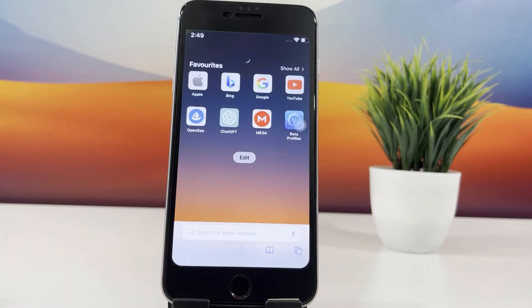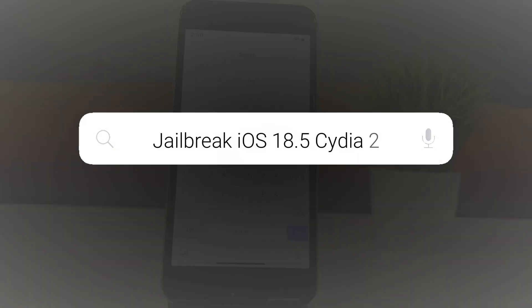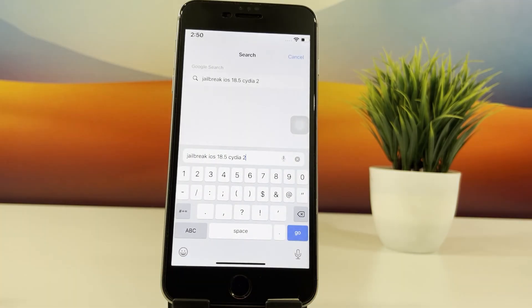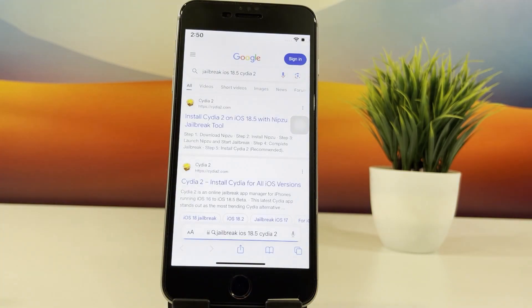Let's get started by searching for Cedia 2. Open Safari on your iPhone and type in 'jailbreak iOS 18.5 Cedia 2'. Hit search and wait for the results to load. Once the page loads, head over to the first link.